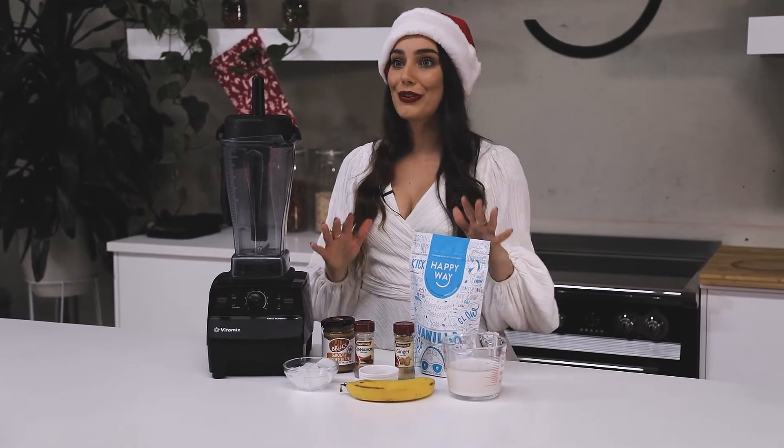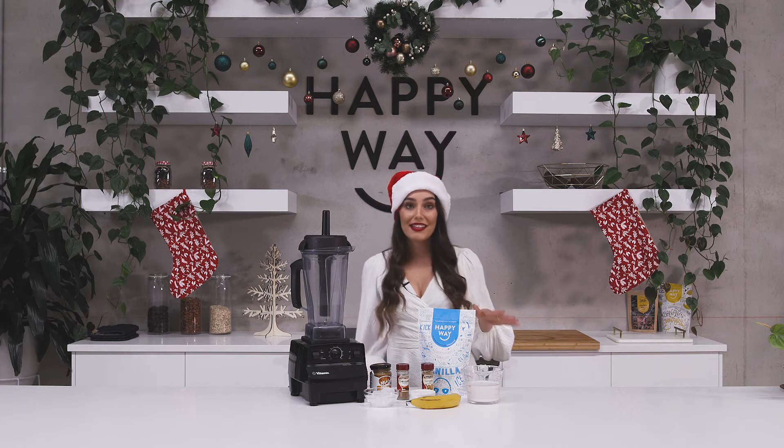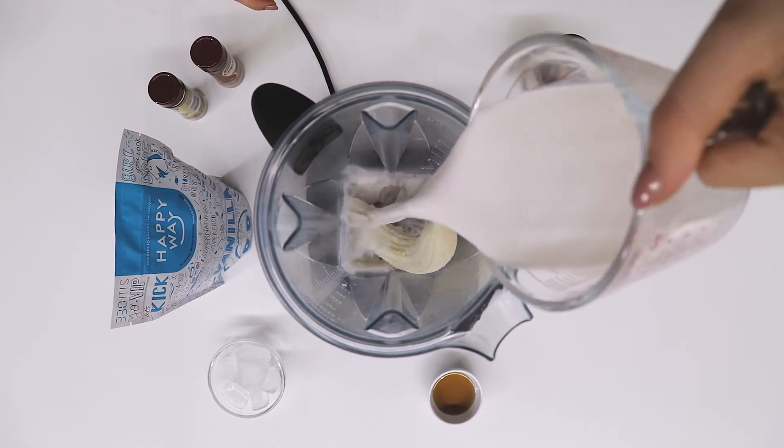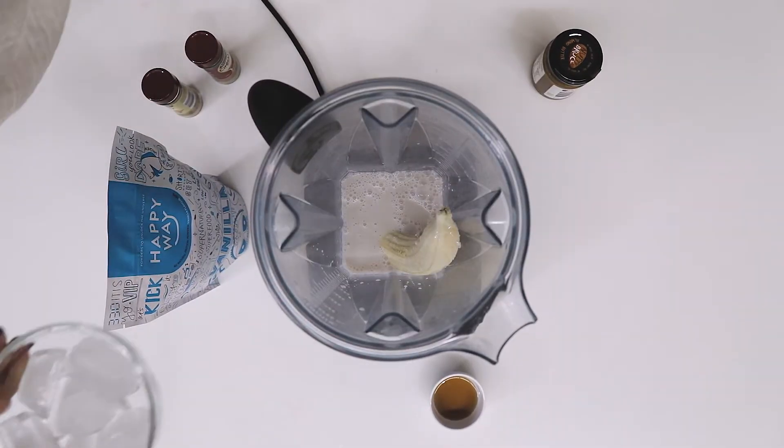I'm going to put about a teaspoon of almond butter just to increase the protein intake, but also make it a lot more smooth and creamy. To make this, all you need to do is add all of your ingredients into your blender and blend it until it's nice and smooth. Good luck!